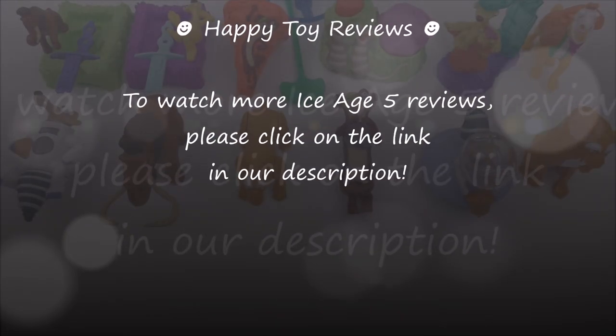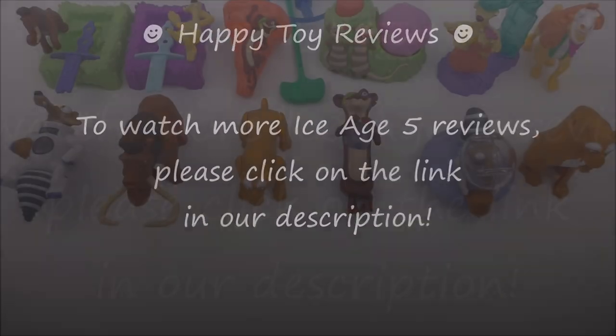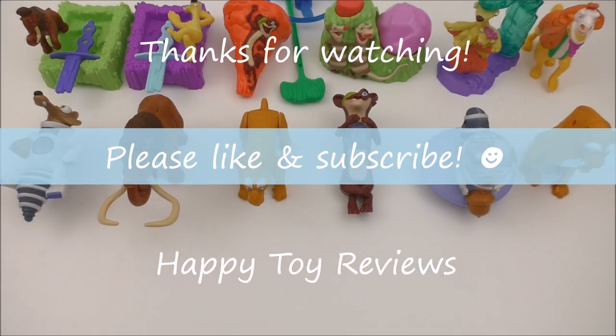To watch more Ice Age 5 reviews, please click on the link in our description. We hope you enjoyed this review — please like and subscribe, and thanks for watching.